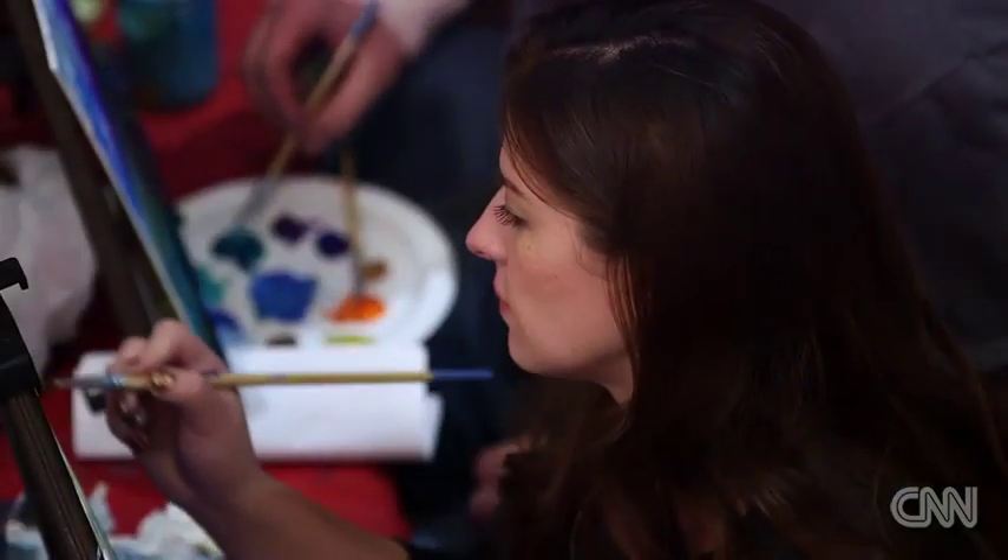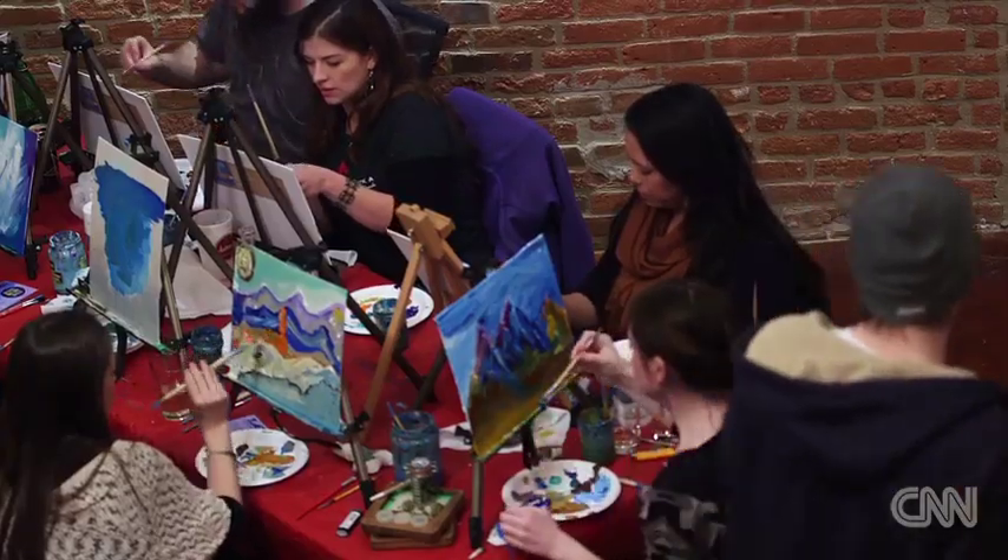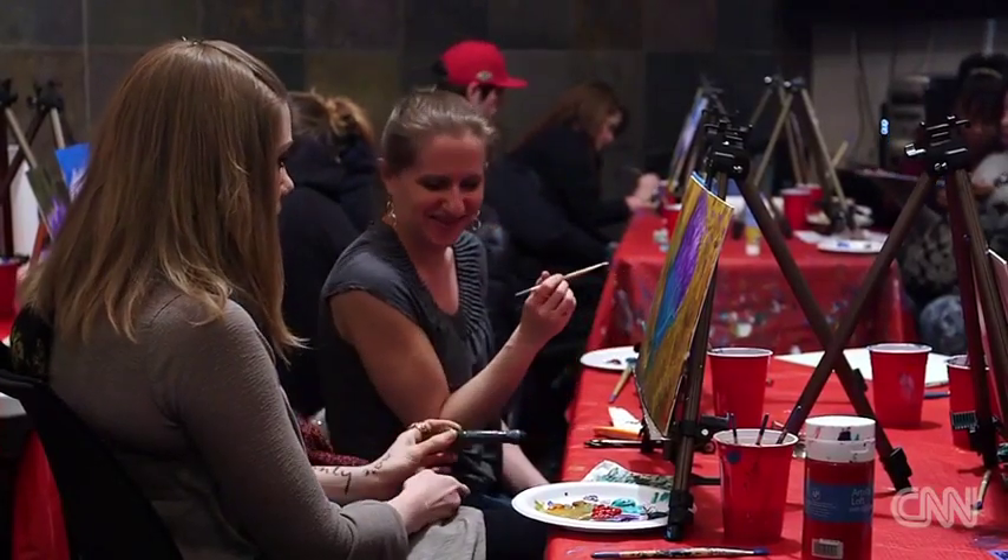Clock, Pass, and Paint is a 420-friendly art class, which basically means that it is providing an environment to come and create and feel very comfortable doing that, and also to be able to partake in cannabis if you choose to.